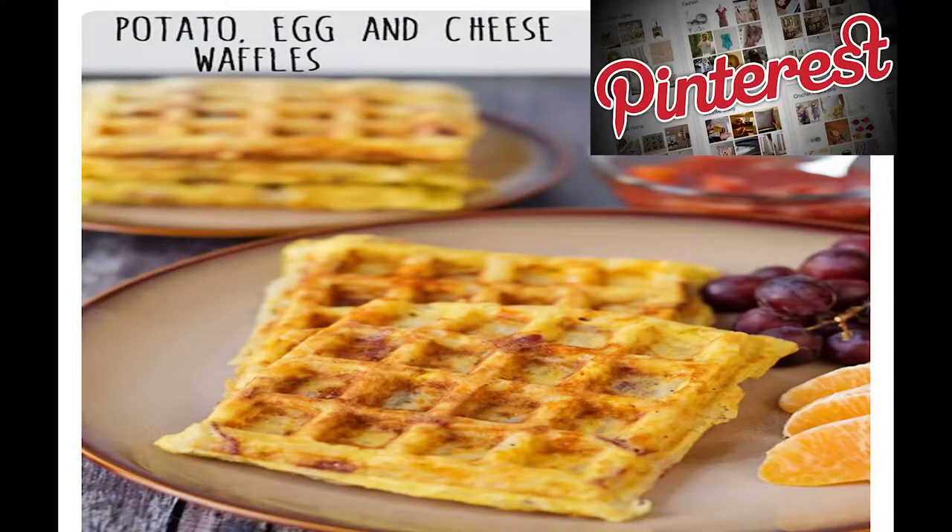Hey everyone and welcome to Positive Bites. This week we are going to make a breakfast dish. The dish of the day is a potato egg and cheese waffle, and it requires a waffle iron. You basically mix hash brown potatoes, egg, cheese, and some bacon bits, stir it up, and pour it into a waffle iron. It's really simple and the waffle iron takes less than 10 minutes. I love breakfast so I'm hoping it turns out really good. Let's switch over to the demonstration and see how it goes.